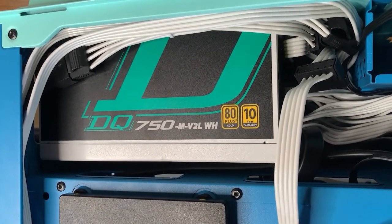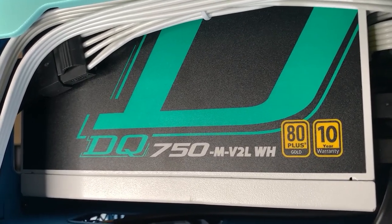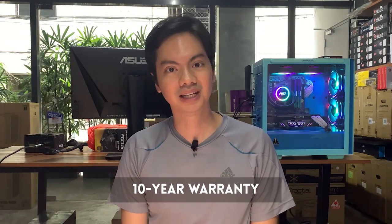The DQ's 80 Plus Gold rating fits squarely into the premium offerings of other PSU manufacturers. It's also made up of 100% Japanese capacitors, which is another feature many people look at for reliability and performance. Finally, the unit comes with a 10-year warranty, which again puts it at par with the premium selections of other brands.